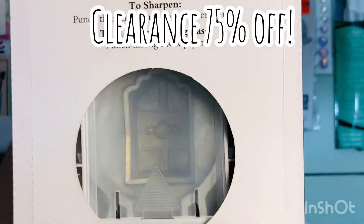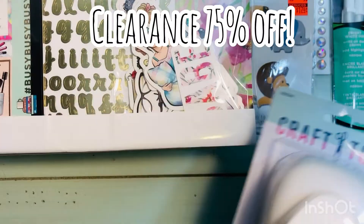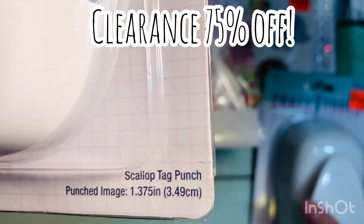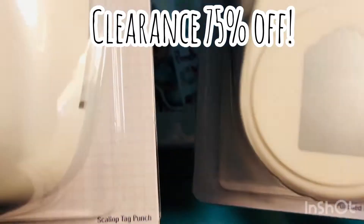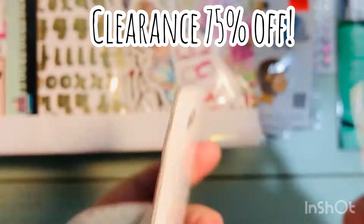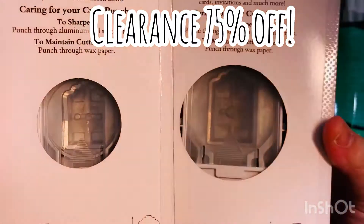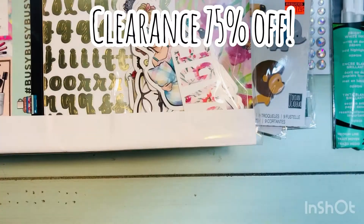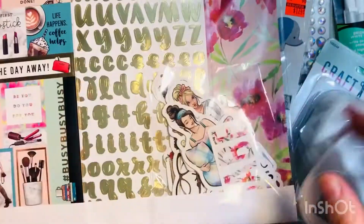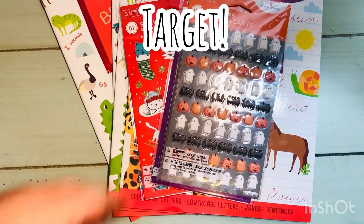Then I found two punches. The first one is 1.78 inch and the second one is another small tag punch at 1.37 inch, so one's just a little smaller than the other. They're just little bitty tags — you can see they're really tiny. One's just a little bigger than the other, which might make great layering tags.